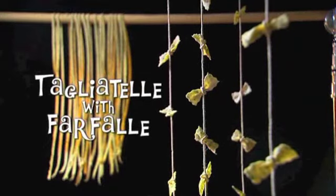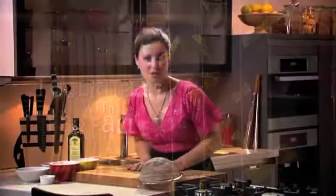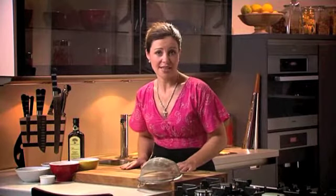At home in Ireland, I always use durum wheat when I'm making my own pasta. It's actually very, very simple to do. It requires only a few ingredients. It does take a little bit of time, but the results are incredibly rewarding.